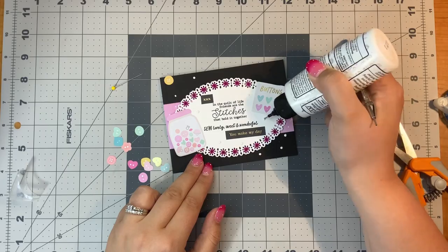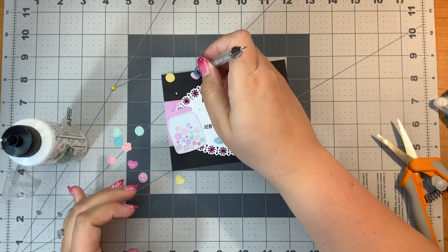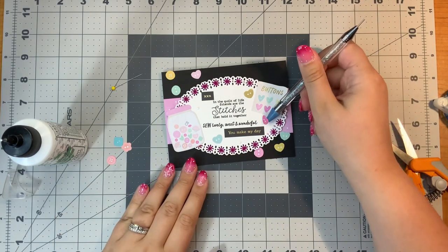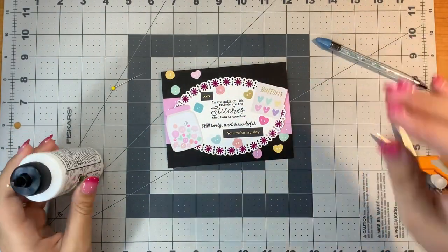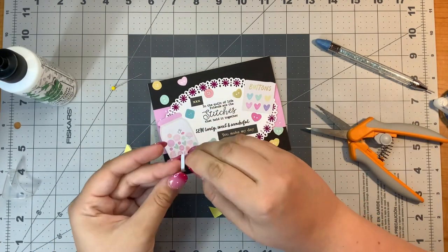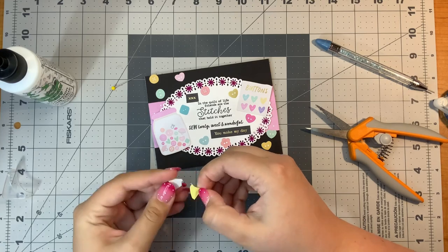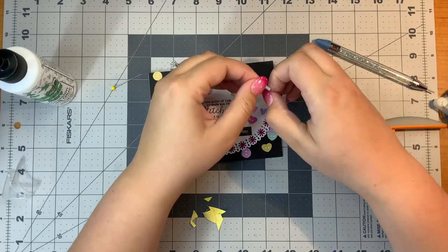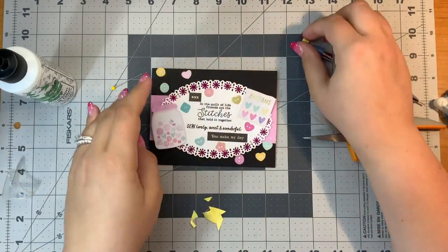I added a lot of these little buttons — some of them were stickers, some of them were embellishments. I put them all down with some liquid glue and made them kind of scattered going from the top left to the bottom right. I also added the little XXX, which is like three little hugs, and 'you made my day.' So it's full of all sorts of sweet little things. I also added some foam dimensional behind my button jar and my button sign on the top.